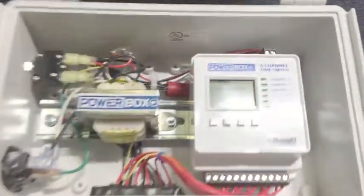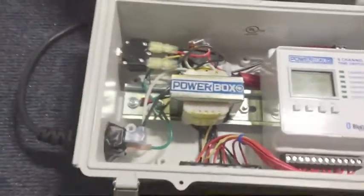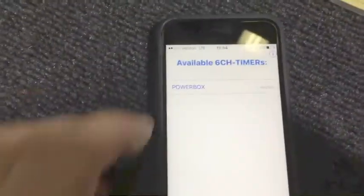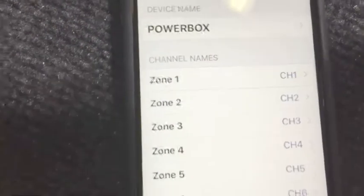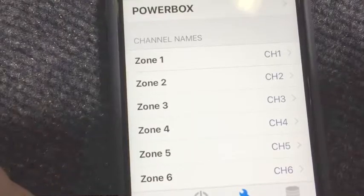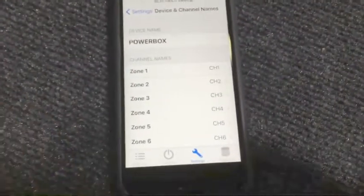Operation is super simple. You can program the device from the timer itself, but there's also an iPhone app that we've created that makes programming really simple and user-friendly. When you launch the app and select the device, you've got a lot of different features. You can actually go in and give each channel a unique name — whatever you want to call it. If your rooms or zones are named something different, you can identify them really easily.